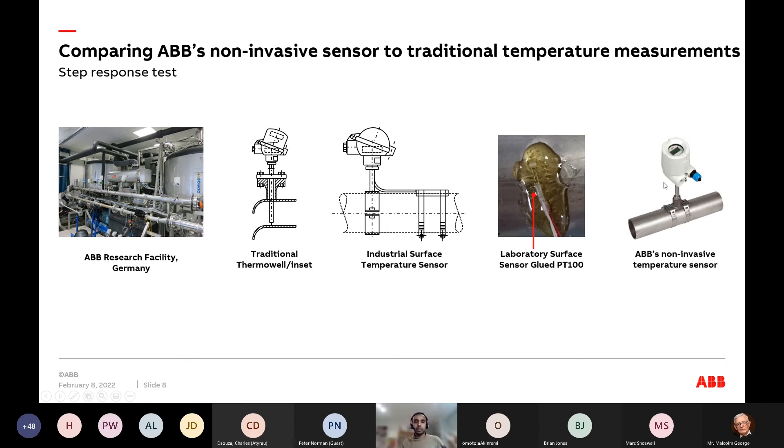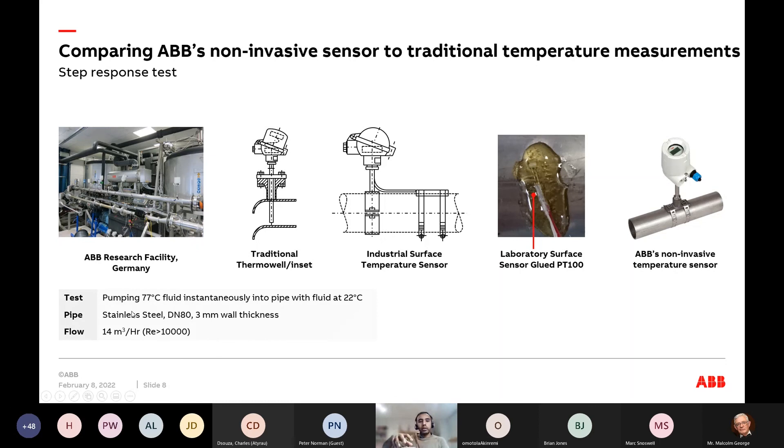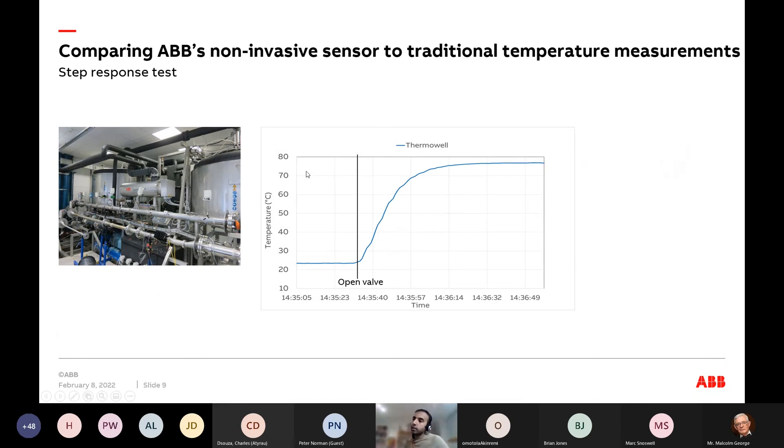And then there's our non-invasive sensor, using the model-based approach built on what the industry has been using for thermal wells. We heat up the water and pump hot water into the pipe — turbulent, liquid-like, metal pipe. Looking at the dynamic step response — temperature versus time — we open the valve and hot water rushes through. This is the typical T90 response of a thermal well, a 3G thermal well. Then there's the skin temperature sensor — exactly what people have experienced: very slow and inaccurate.